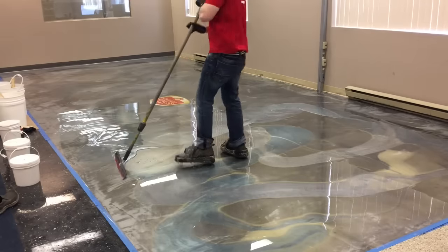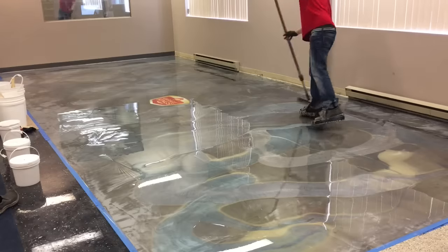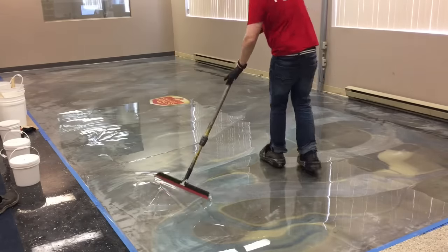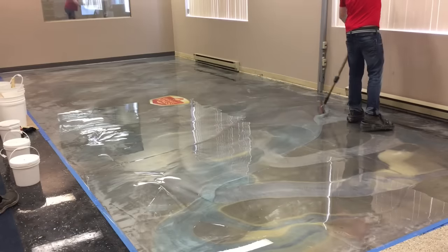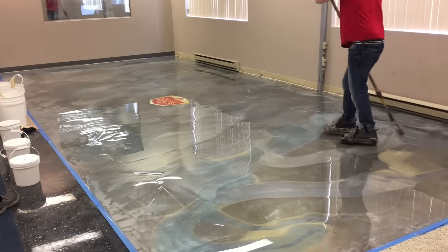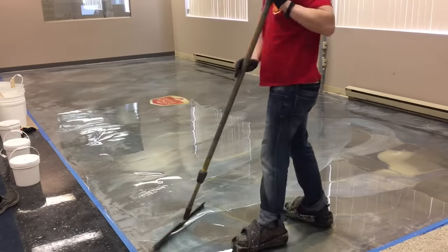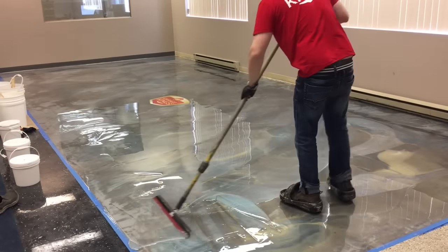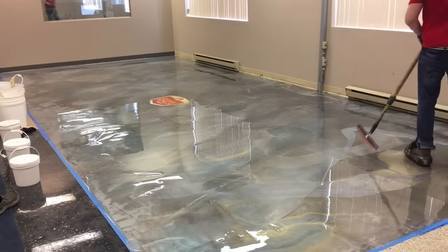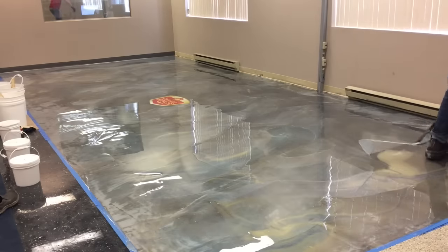You can see that the first half of the floor is starting to look really beautiful. A nice thing with that silver bottom coat is it's really accenting the colors that are on top — if that was a black prime coat it would look totally different. This is a really nice epoxy to work with; I really enjoyed working with it and we've actually started using the Power Coat products.